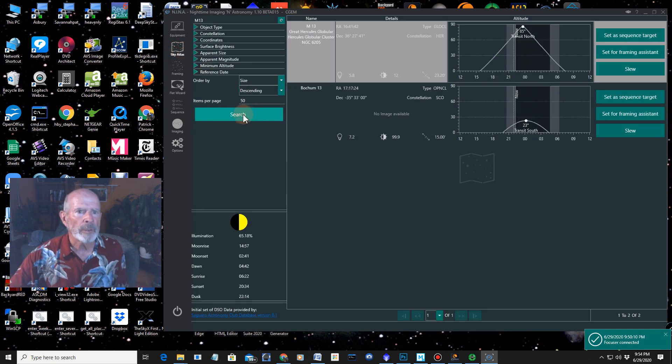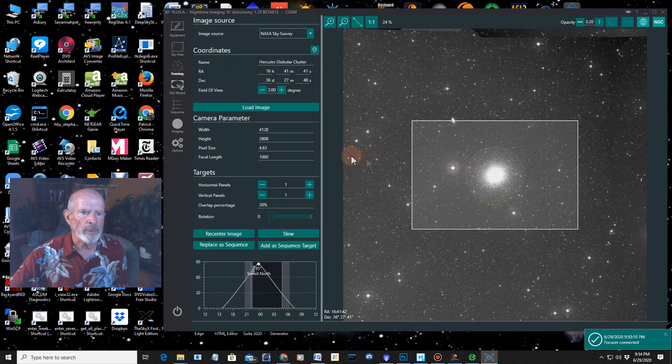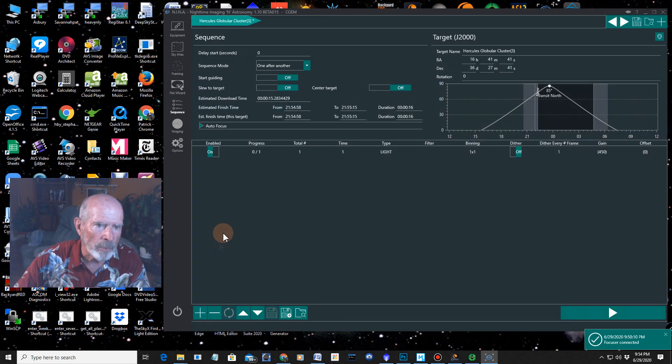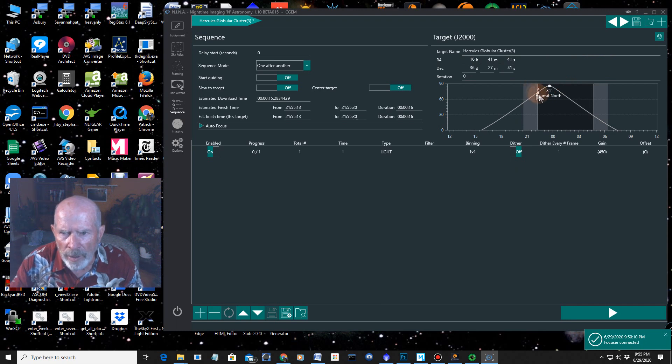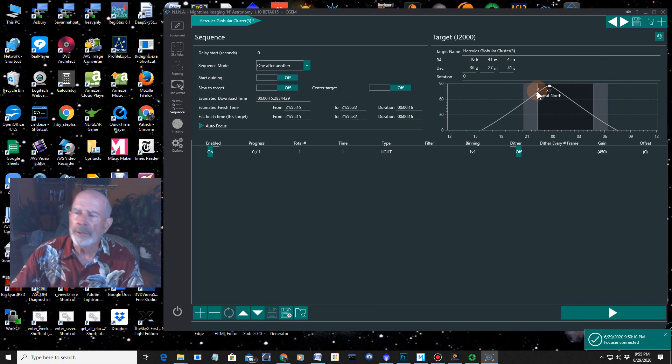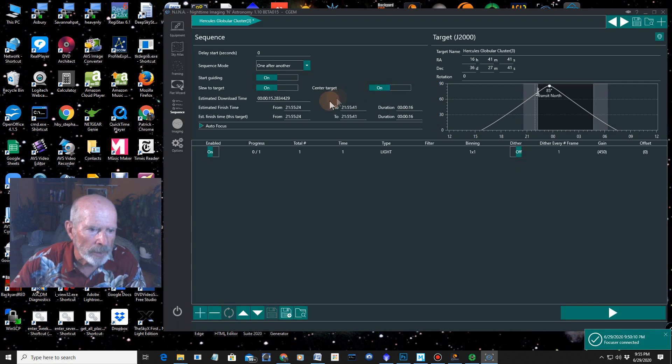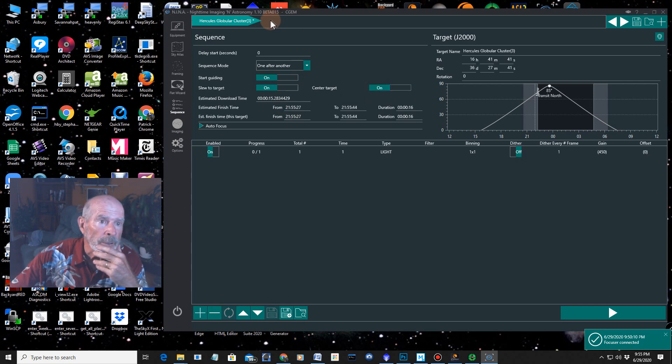Let's go back to the imaging sky atlas and framing. There's the framing right there. I'm going to set the sequence controls to tell the telescope what to do. It transits at a little before midnight tonight and we're at about 10 o'clock now. When I start, I want to start guiding, slew to the target, and center the target. It's already centered.